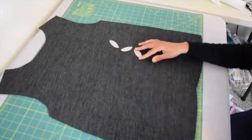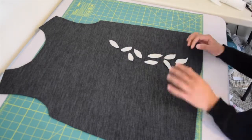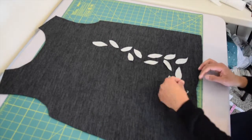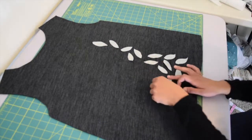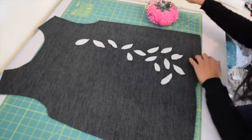Then cut these out using your appliqué scissors. Arrange your appliqué pieces on your front bodice piece. I ended up using 14 appliqué pieces — you can go more or less or arrange them in a different manner, it's totally up to you. Then you want to pin them in place.